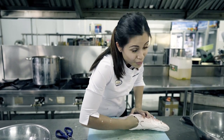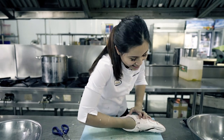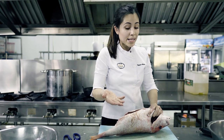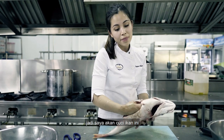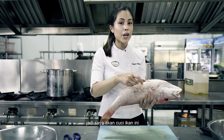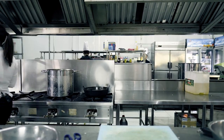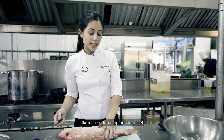Just pull it with your hands — pull all of its insides out. It's the messy work, so I'm going to run this fish under running water to clean all the insides out. This baby is ready to be filleted.